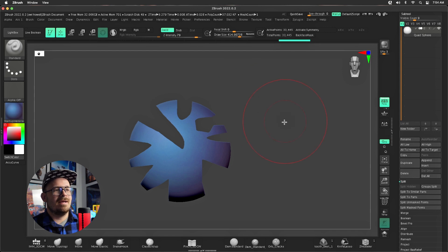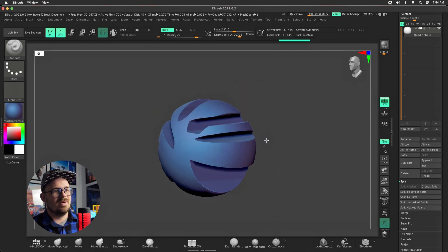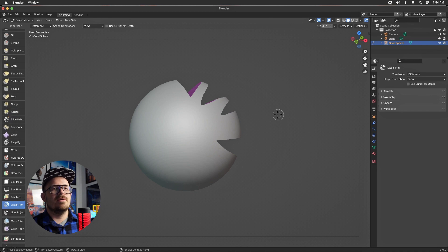There we go — let's do something a little more crazy. Hopefully by now you can tell there is no lag time, this is just instant. That is amazing how quick this is. Granted Blender had it first, ZBrush killed it.